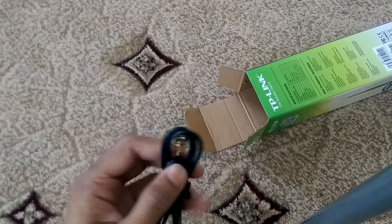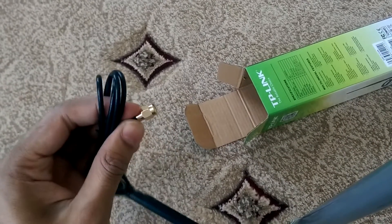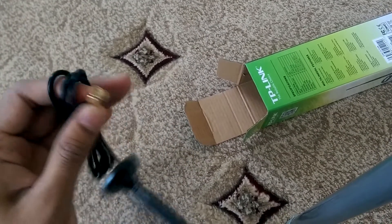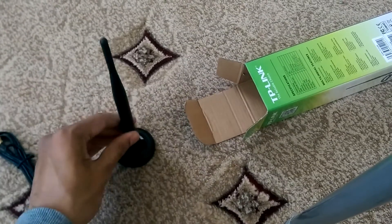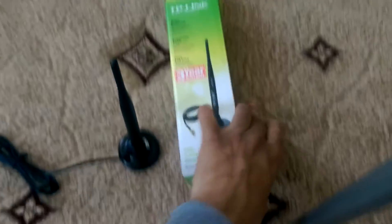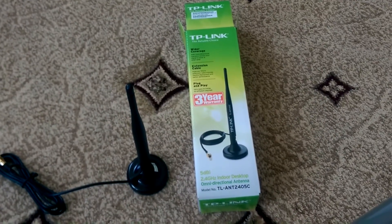The cable itself seems to be about 1 meter I would say, and there's a screw which replaces your PC WiFi card antenna. It comes with a 3-year warranty — that's all really.